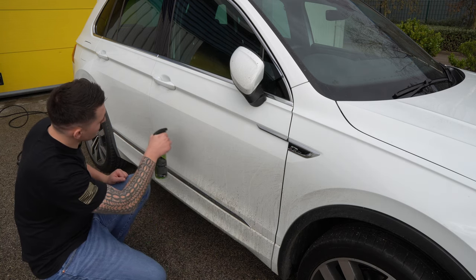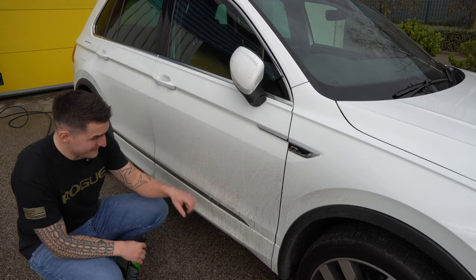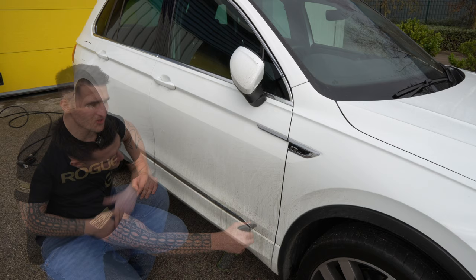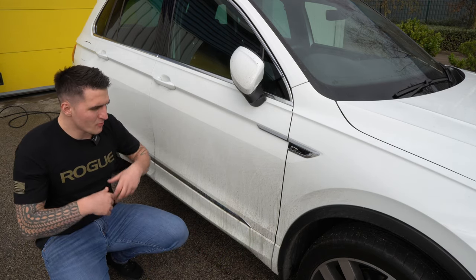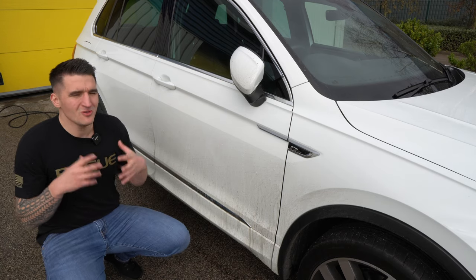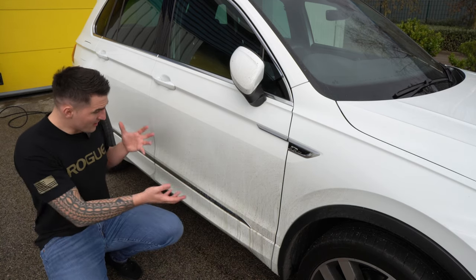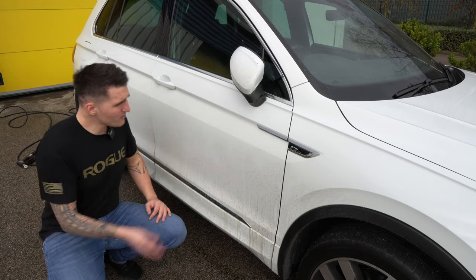I'm going to do a 50/50 comparison. You can already see it's starting to lift the dirt and it's moving down. I'm using this neat because the car hasn't been washed in a very long time and I want to remove as much dirt as physically possible. If you don't have a foam cannon and only have a pressure washer, this is your perfect solution. Let it dwell — about 30 to 60 seconds.